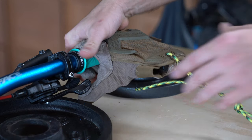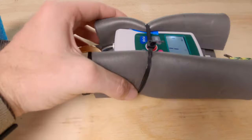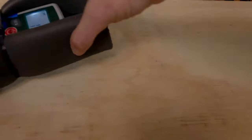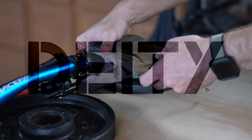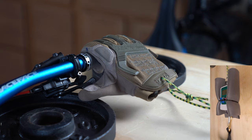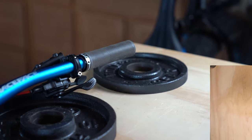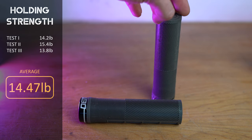First up, PNW Loam Grips: test one 11.3 pounds, test two 11.9 pounds, test three 11.3 pounds, averaging 11.5 pounds of holding strength. Next, the Deity Knuckle Dusters: test one 14.2 pounds, test two 15.4 pounds, test three 13.8 pounds, averaging 14.47 pounds — the strongest average we've had so far.